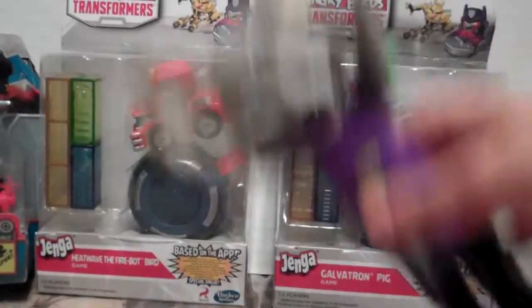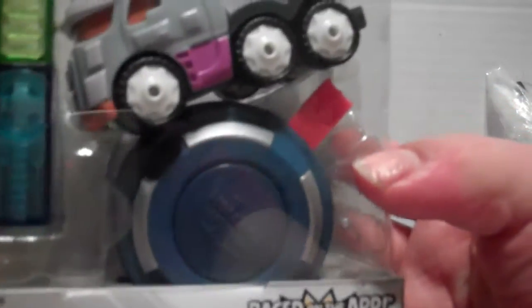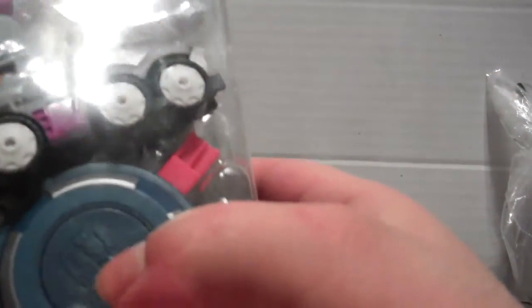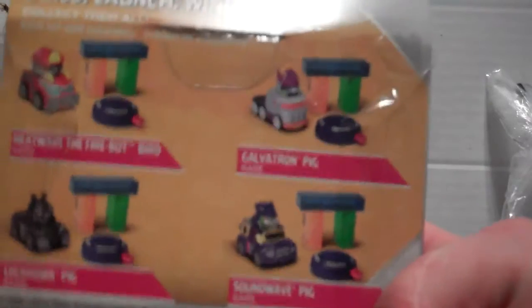What I want to open today are these Angry Birds Transformers. They've got these little Jenga block things that they can knock over. This is the Galvatron Pig — it has a car and it looks like a launching thing, so you can set these things up and launch them in. There are four different ones and we have two of them.